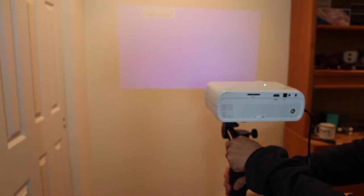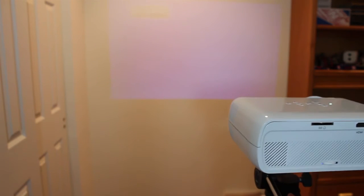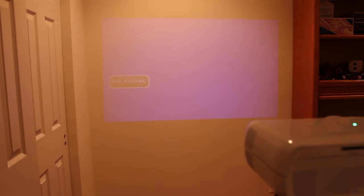The size of the screen is controlled entirely by changing the distance between the projector and the screen. At 1200 lumens, the image isn't very bright during the day, and you'll need near pitch darkness to get a good quality image.